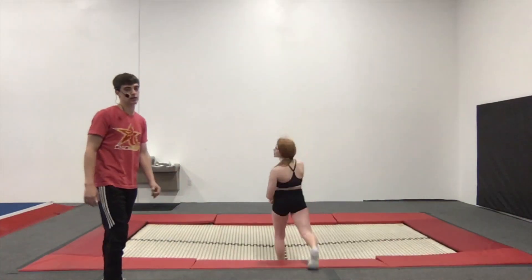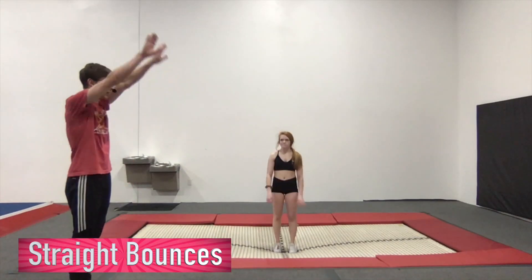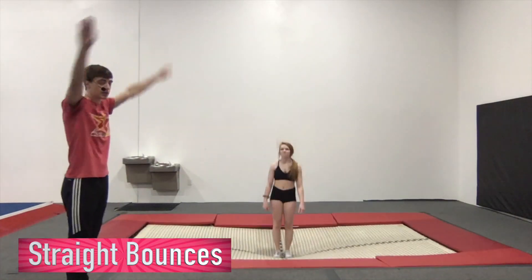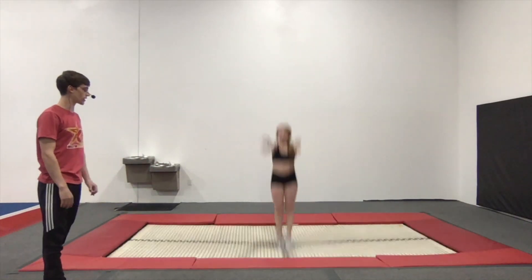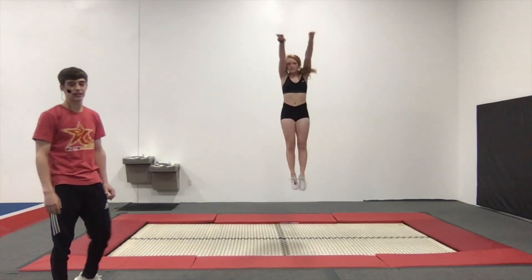Make sure we're in the middle of the trampoline — we don't want to be on the outsides yet. First we're just going to do backward circle straight bounces. We're going to circle those arms backwards and just bounce straight up and down. We're going to do ten of these.